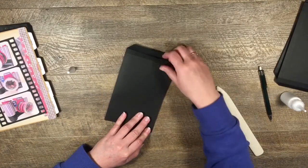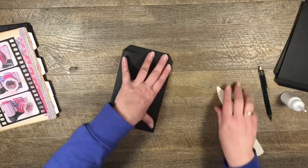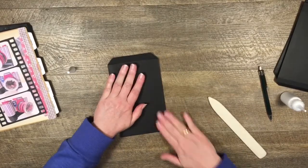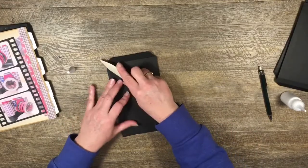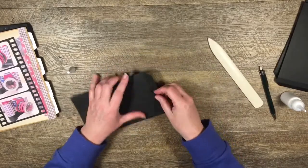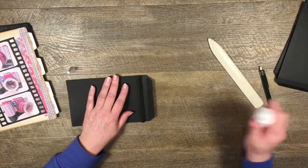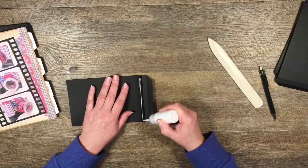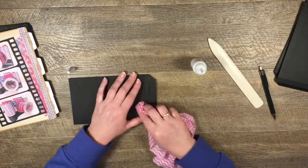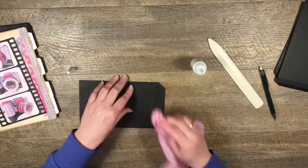Sometimes if I don't fold my score lines very well I have to trim it off a little bit, but you would take more time to do this when you're at home and not being filmed. That's one pocket page done. Then I'm just going to fold this little guy back - this is the one where we cut the tab off - put a bit of glue along there and fold that one over.